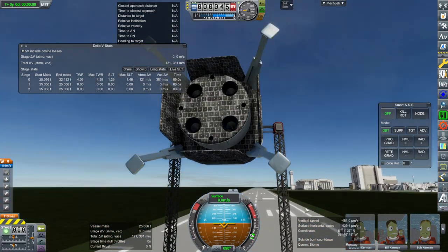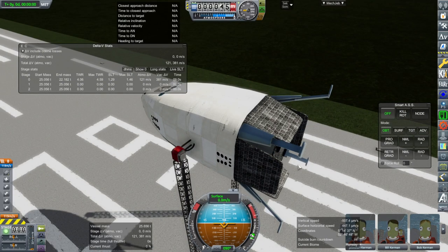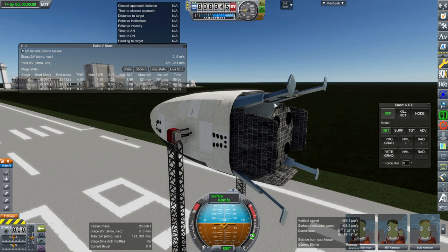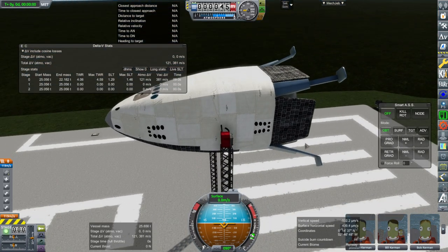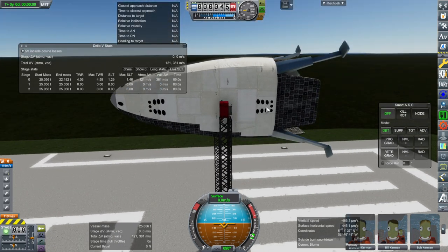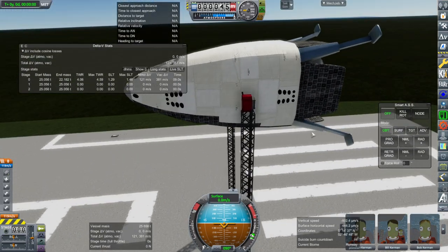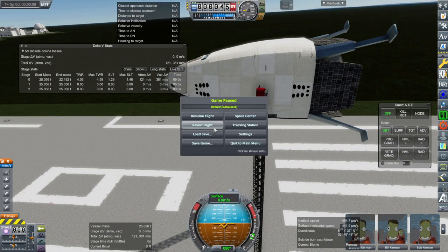The flaps seem to be actuating correctly — we've got pitch and yaw, though it's clipping a little so I'll probably need to limit that to about 15 degrees. Pitch and yaw won't be much of a problem with these large flaps, and maybe making them smaller could save some mass. Roll is a bit tricky — we have a lot of RCS thrusters to help, but no aerodynamic surfaces helping with roll, though hopefully it won't be too much of a problem.